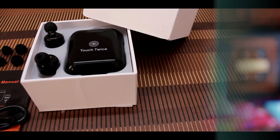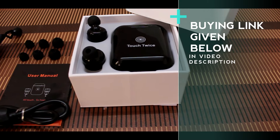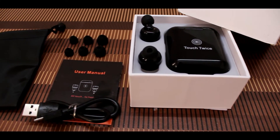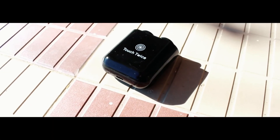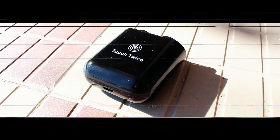Before looking at these, let's talk about the things you get in the box. In the box you get a USB to micro USB charging cable, three size pairs of earplugs, a manual, a nice looking pouch for putting in the earphones, and finally the Chevron Touch Sense Bluetooth earphones.